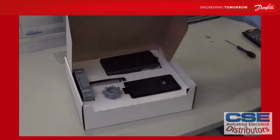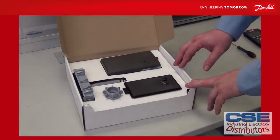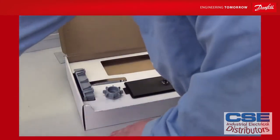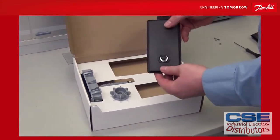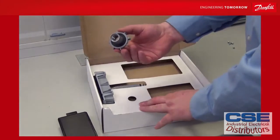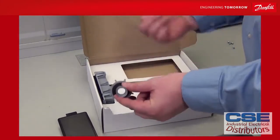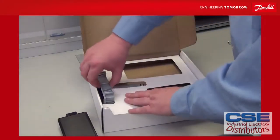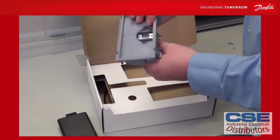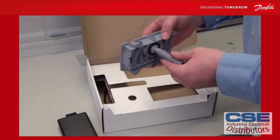When you open the box, it consists of a lid like this that you can open. There is a blind cover that you mount on your drive instead of your LCP. There is a knob with a gasket that goes at the back of the air handling unit, and there is a cradle that has a connector going from a sub D9 to an M12 connector at the back.